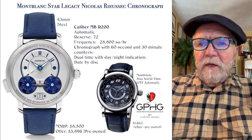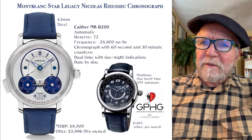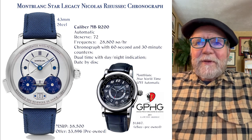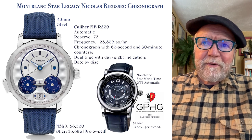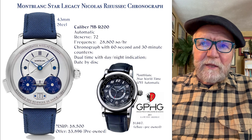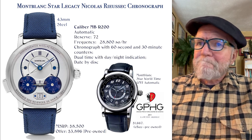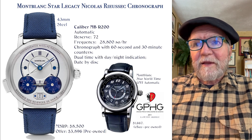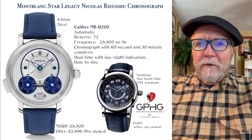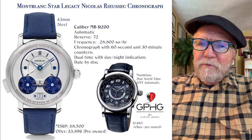This one retails for $8,500 MSRP. I've seen it offered pre-owned for about $3,896, and you can probably find a little off the $8,500 brand new as well. This one has an MBR200, which as far as I can tell is a true in-house Mont Blanc movement. It runs at 28,800 semi-oscillations per hour, with a chronograph with 60 and 30-minute counters, dual time with a day/night indication, and a date. So you get a lot of watch — a dual timer, a chronograph, your date as well as the time. I think it's one of their most popular watches.